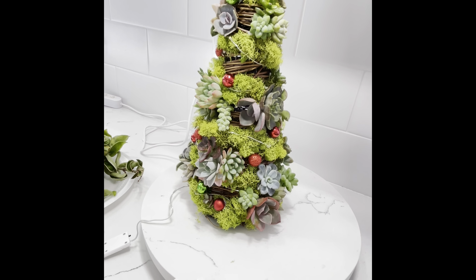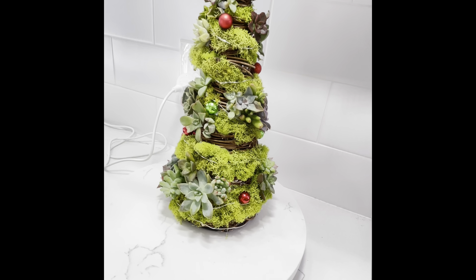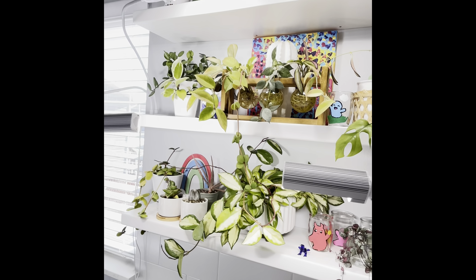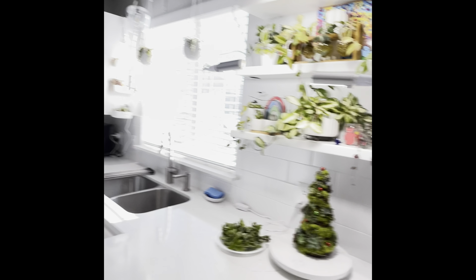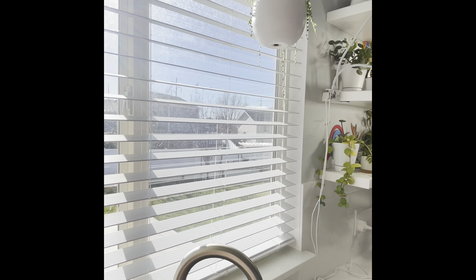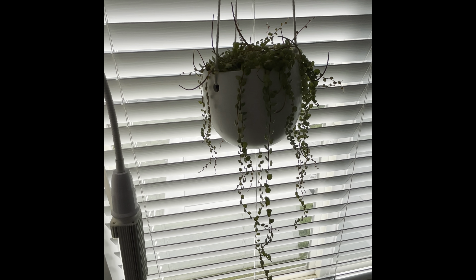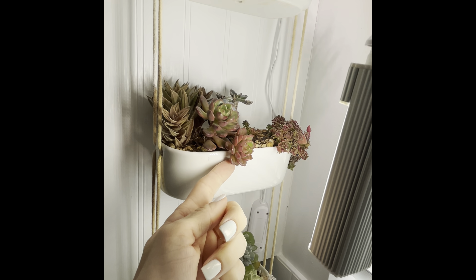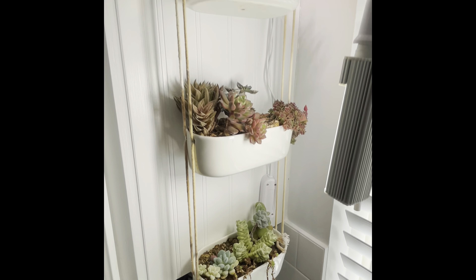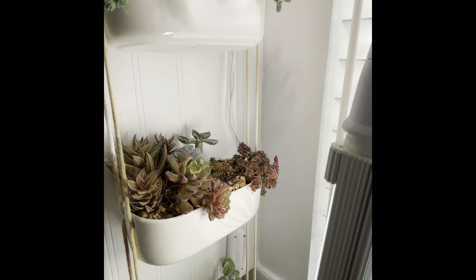My little tree is so cute — I did fairy lights in it, I love it. This one had mealy bugs too — it just seems to be my hoyas — but right now, knock on wood, they're doing okay. And then there's my string of turtles. Some of them are so happy and then some have died, but this one's recovering — it's got a little teeny tiny new growth. I just forget to water them so they were struggling.